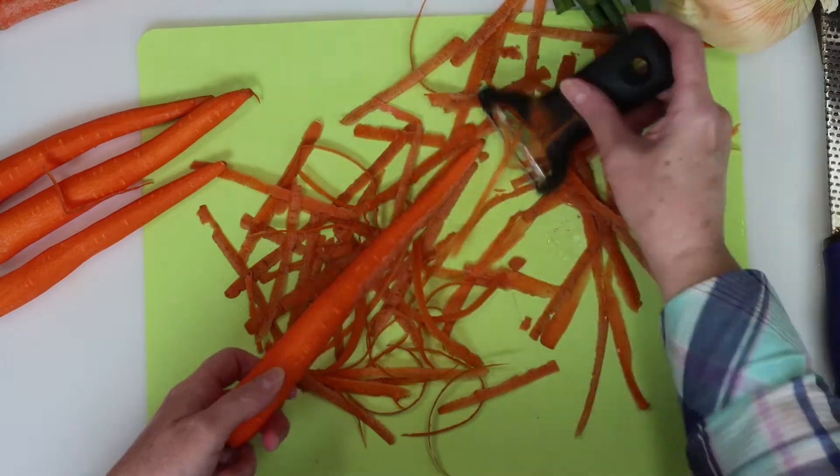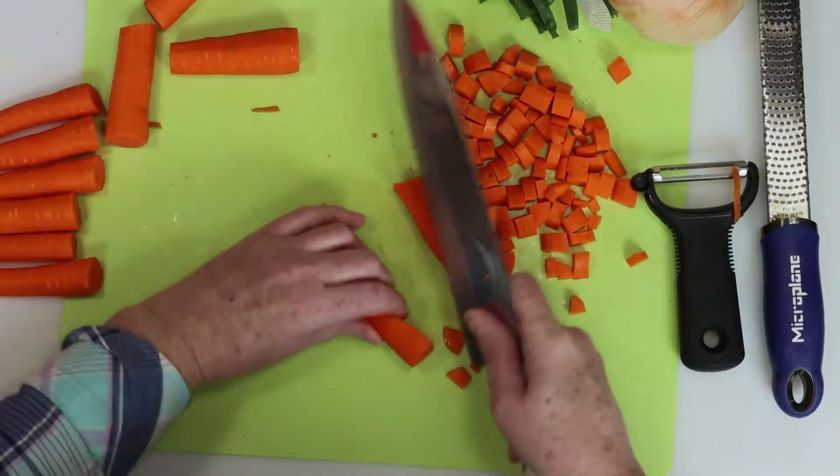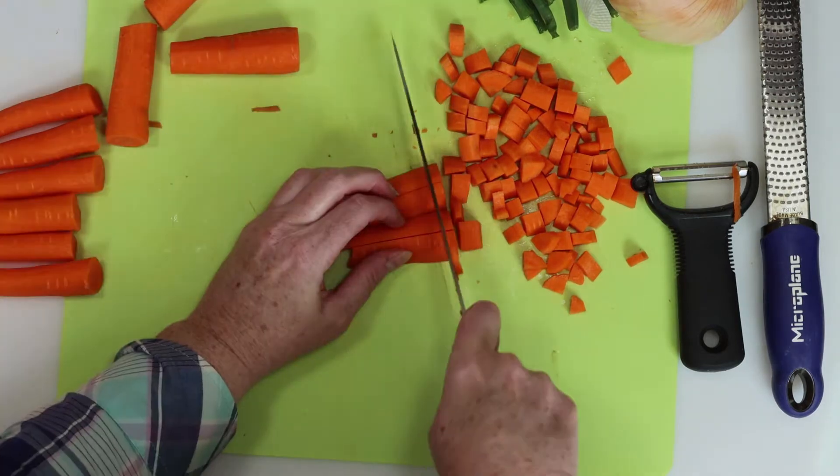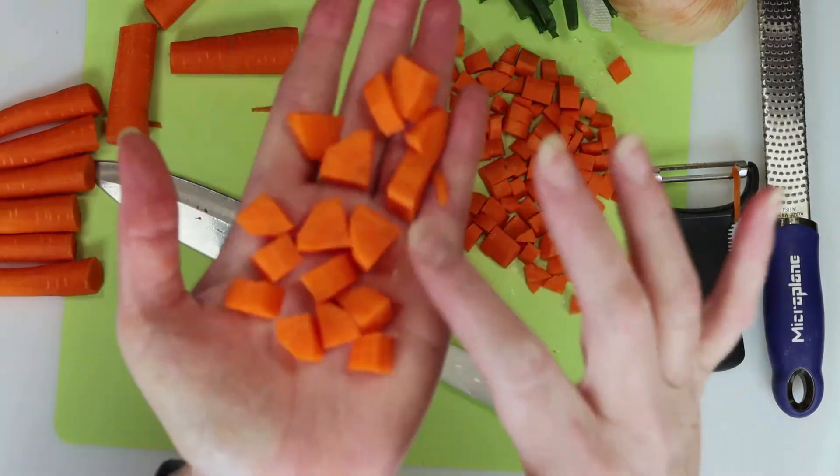We'll start by peeling some carrots. Next, we'll slice the carrots into sticks and then dice them down into cubes from there. They should look approximately like this when you're done.